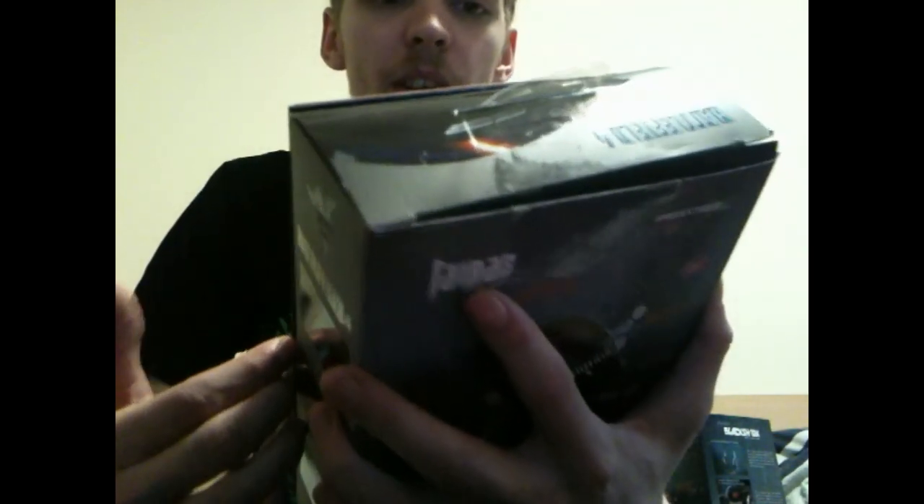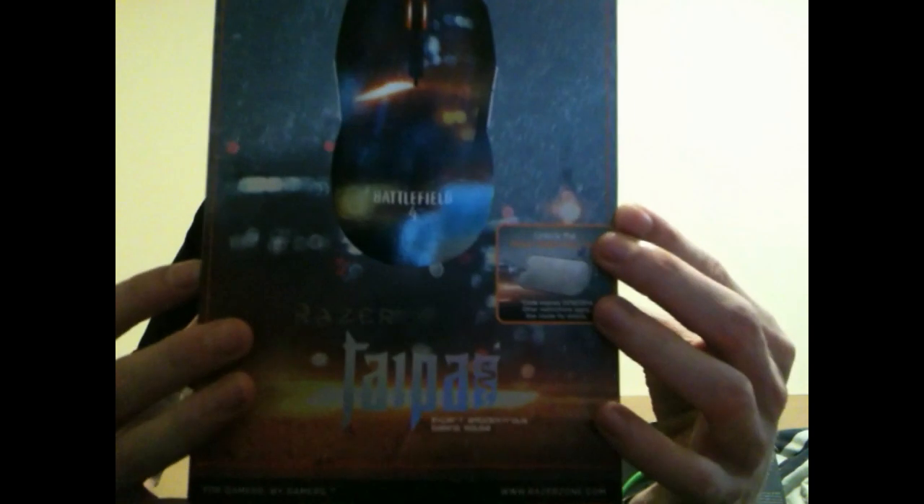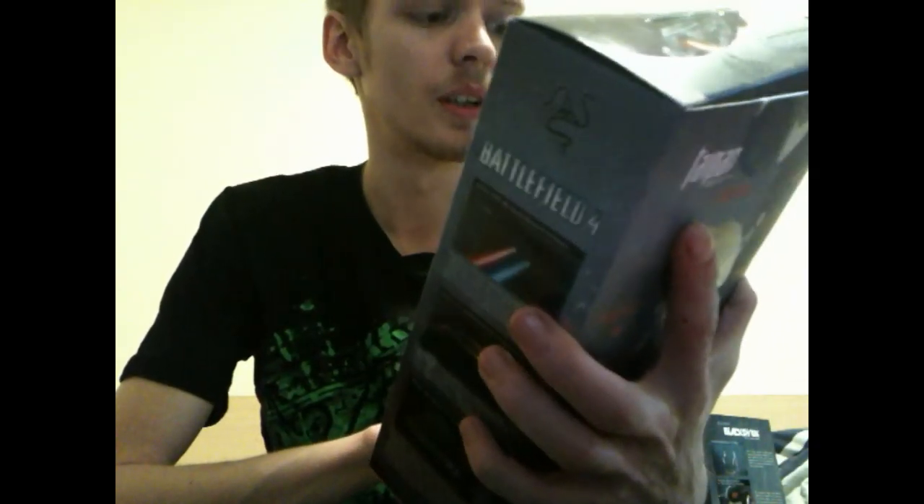Let's start off with the mouse - the Razer Taipan Battlefield 4 Collector's Edition. I'll show you guys. I've had to borrow this camera because mine isn't working right now, so I'm not sure about the quality, but I'll stick in a high-resolution image if it's not clear. Hopefully the camera will do for this video. So we've got the mouse inside, let's unbox it.